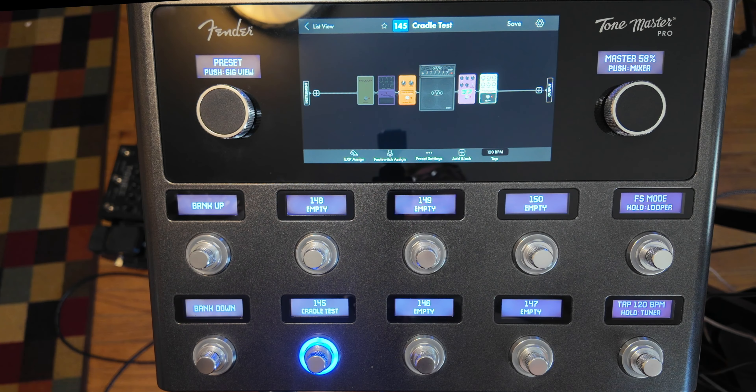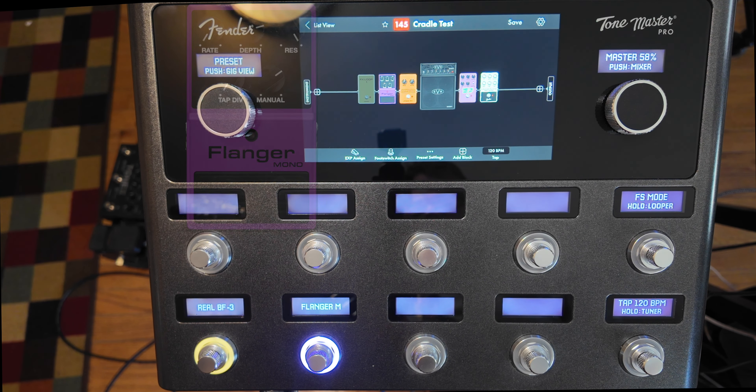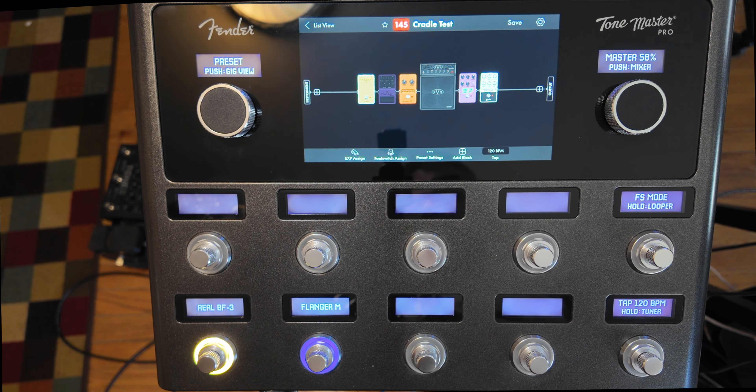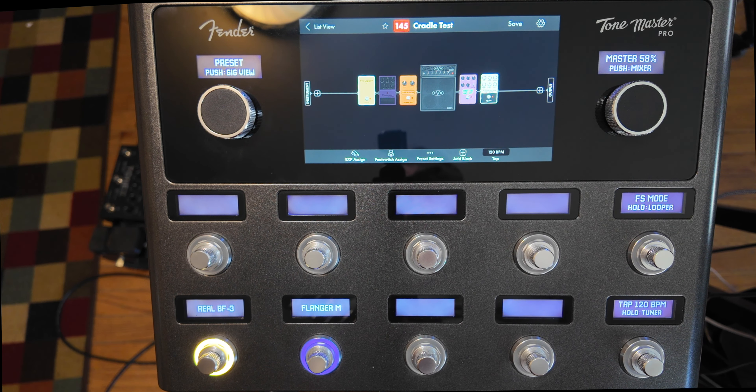On the Boss BF-3, set the rate to 10, turn the resonance up all the way, and you're most of the way there. I made a preset that you could use for the intro to 'And the Cradle Will Rock.' Here's the flanger mono, and here's the real BF-3 — you can just hear how slow and deep that is. And the flanger mono — this is as slow and deep as it gets.